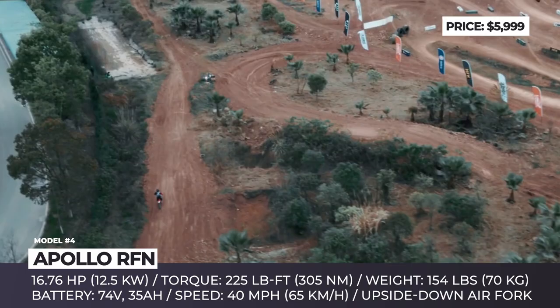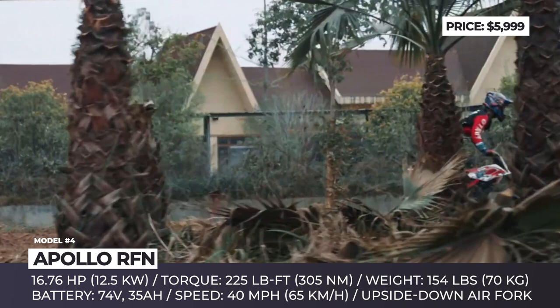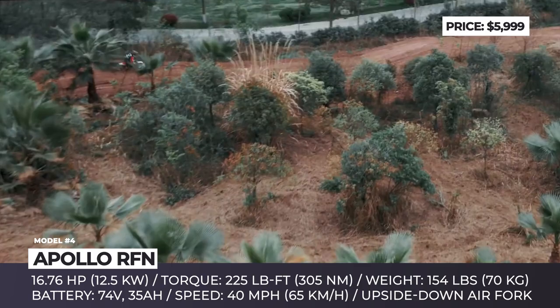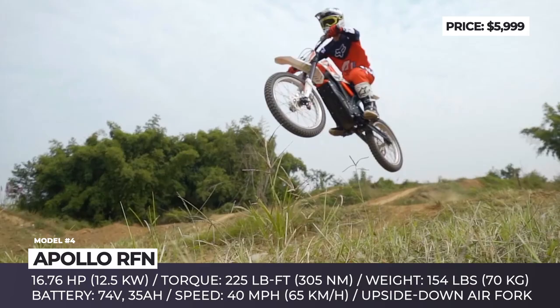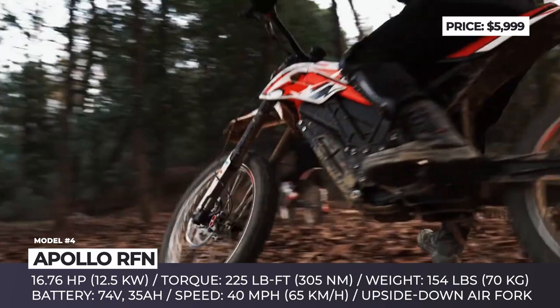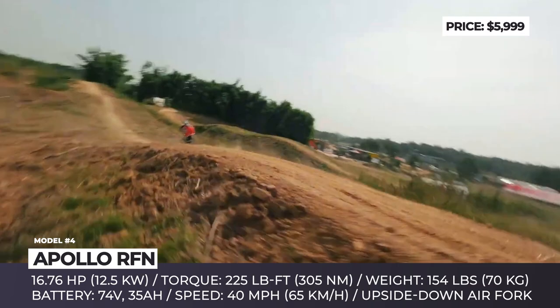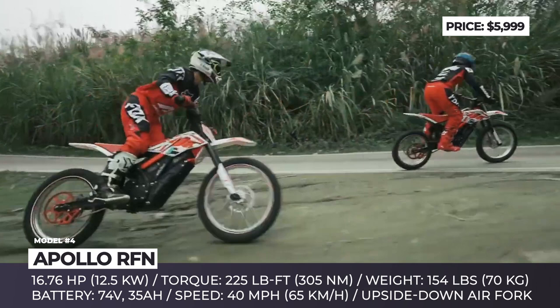This setup brings the overall weight to 150 pounds. The motor has three power settings. The tortoise mode is limited to 15 miles per hour and lets you travel up to 100 miles on a charge, while the rocket mode gives you maximum output of 16.76 horsepower and 225 pound-feet of wheel torque. In the most demanding power mode, the bike would go for about one hour. Each model is equipped with a 10-amp charger that could restore capacity in three hours. Finally, if you are into trials riding, the seat of the Apollo RFN could be easily removed, unveiling a trial-style geometry underneath.